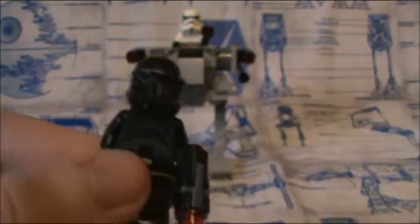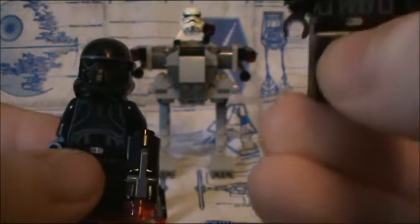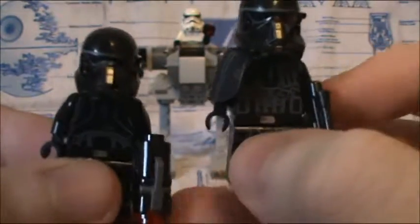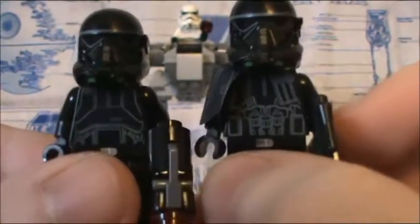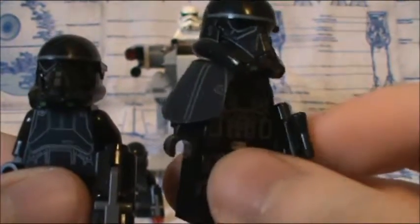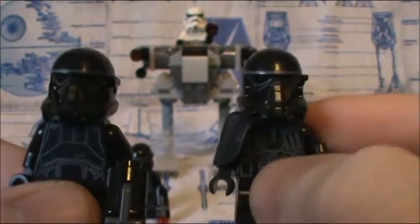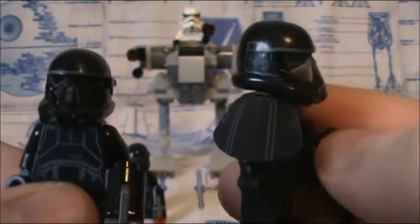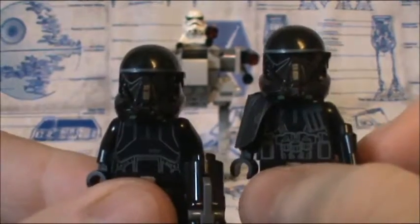What's interesting is I have a Death Trooper here from Krennic's shuttle set, and the torso definitely does have a difference in printing. This one on the right is supposed to be a Death Trooper specialist — he has those little thermal detonators, the straps and pouches, and also this little shoulder baldric. I'm glad LEGO was paying attention to detailing.